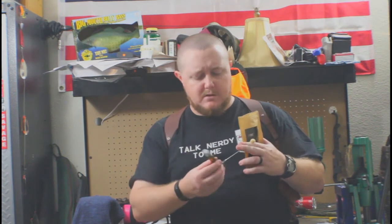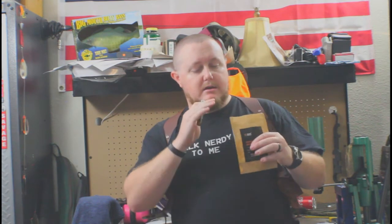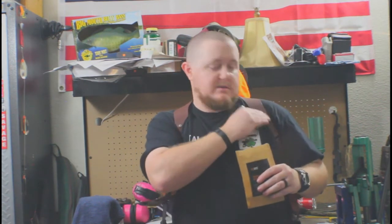It comes with a bottle of break-in liquid — I'm not entirely sure what's in it, but it smells like it has a little denatured alcohol — a swab, instructions, and a cloth that you use to wipe off the leather and buff out the finish of the leather.